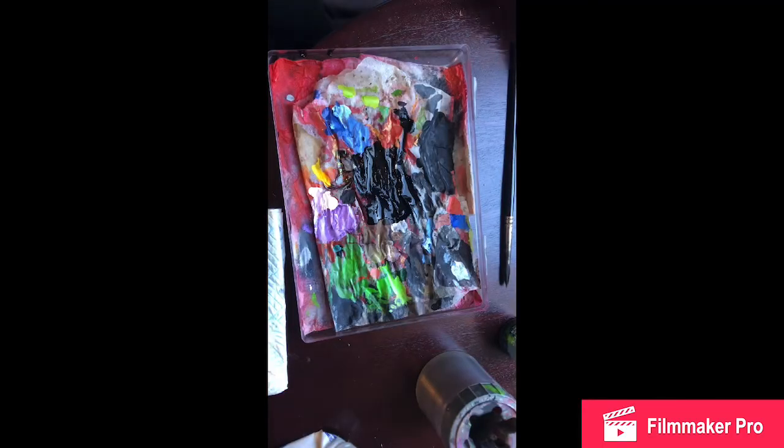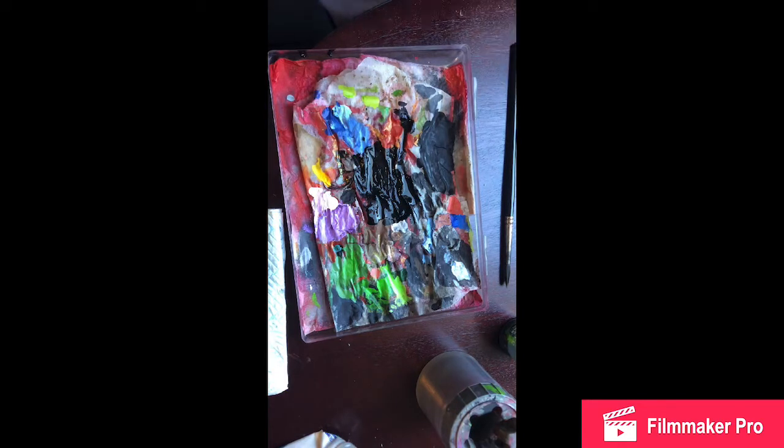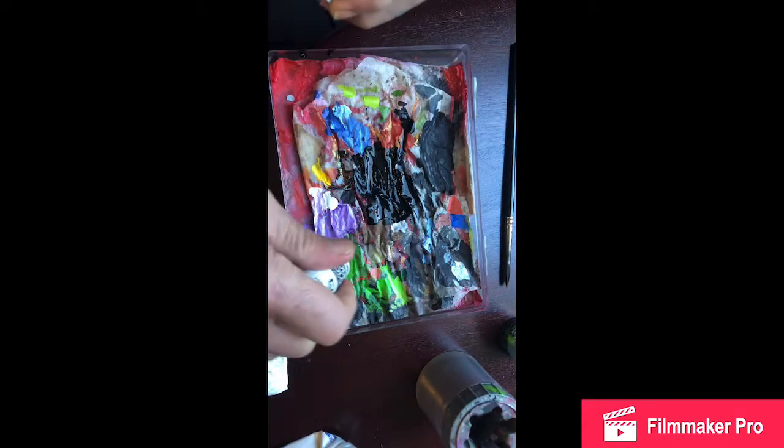Right. So that's that dried now, so it's time to do some purple. Sorry about the heavy breathing - I sort of hold my breath while I'm painting when I look at it. It sounds a bit weird. So that's my base purple - just a wee splodge of that.